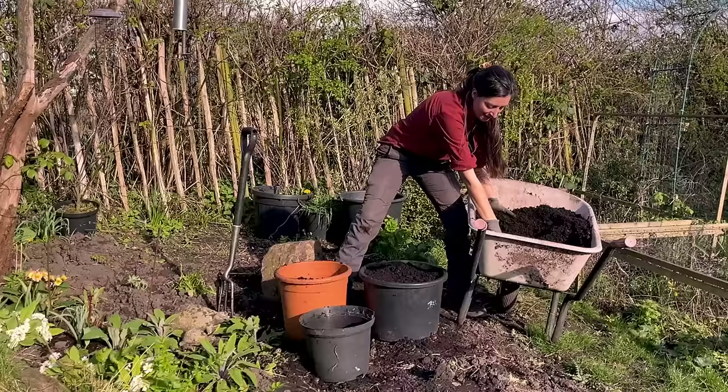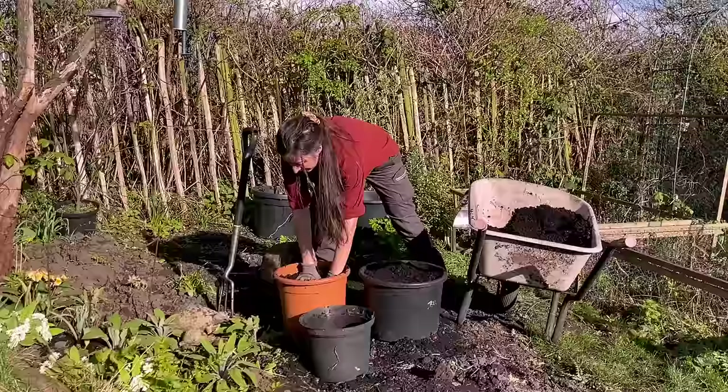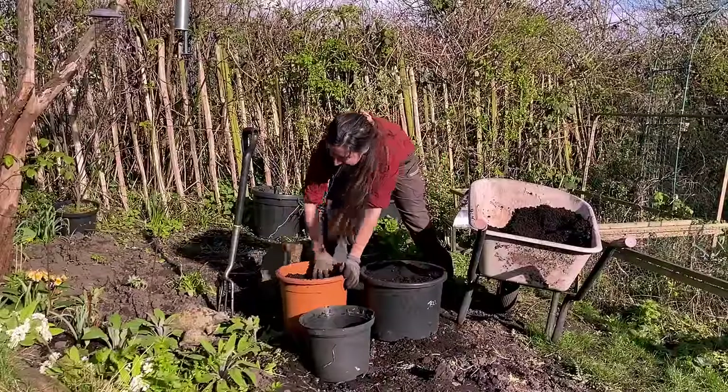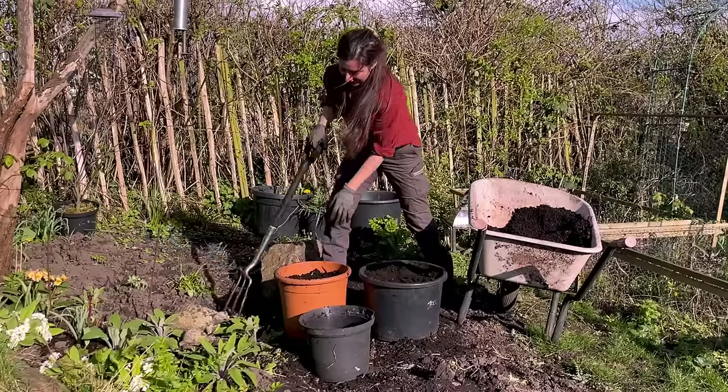Typically I would use a spade but I've misplaced it. I'll be filling this with as much of my compost mix as I can, because I'm expecting it to drop quite a bit after we get some rain as all those air pockets escape.